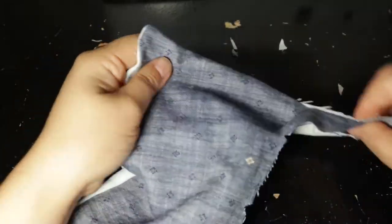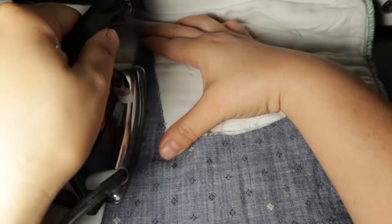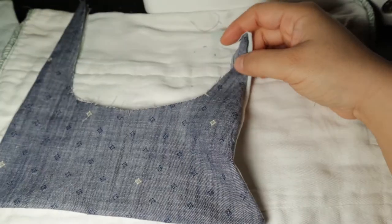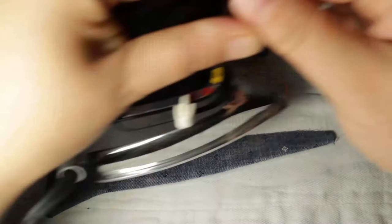You can use scissors very carefully, or rounded chopsticks work well, or some of those fancy turning tools. Now we have to press — this is very important, don't skip this step. You need to press it in place so that it doesn't curl up. I highly recommend top stitching the outer ends from the right side of the outside fabric just to keep it in place so it won't shift in the wash.